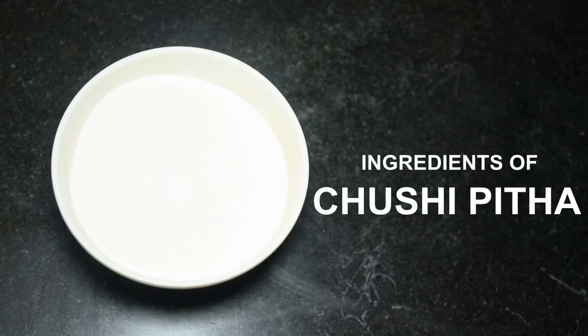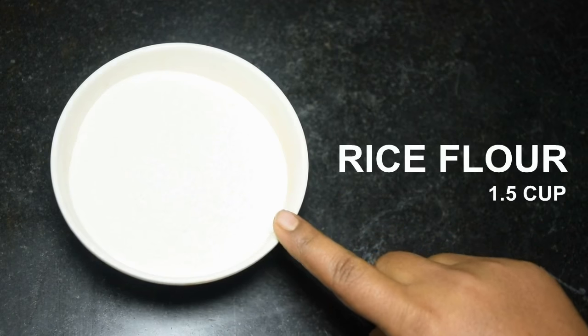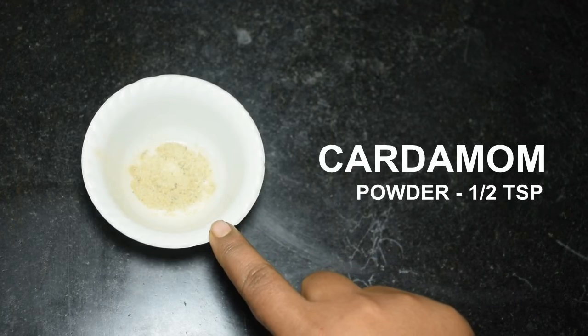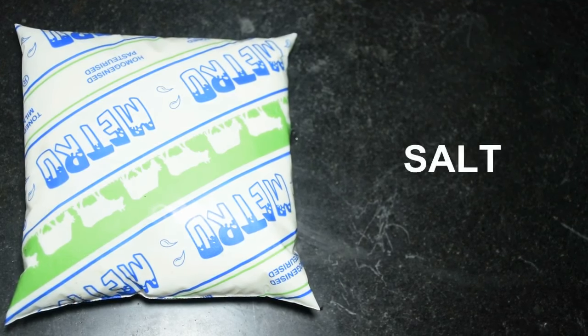To make chushi pithe, we will need these ingredients. I have taken rice flour here — deep cup — 300 grams of patali gur (jaggery), cardamom powder, half teaspoon milk, and along with this, a pinch of salt will be needed.